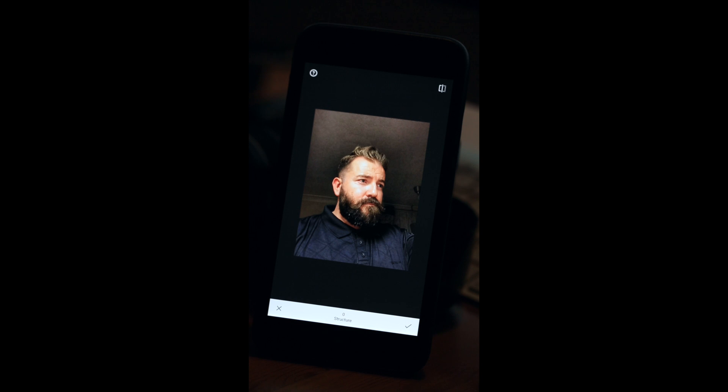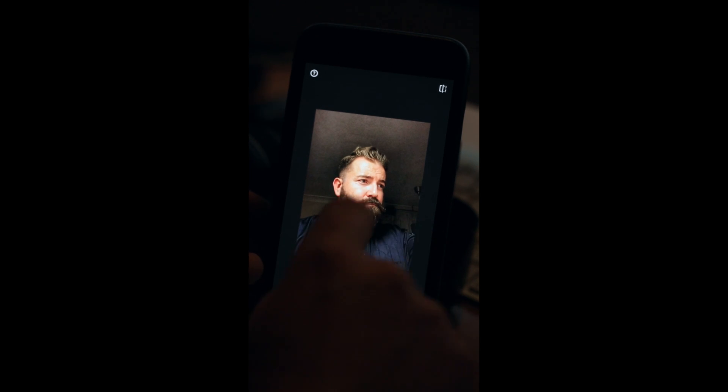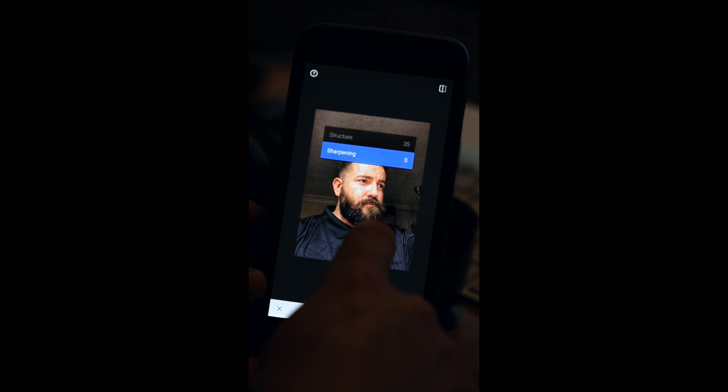Warning first: for anyone who's paranoid about looking old, this processing will start making you look older than you actually are. I personally don't mind, but don't panic too much, because later in this process we'll add filters with a faded look that make it a lot softer — trying to keep the details within my beard, face, and hair. So in Structure, I'm going to add structure up to 35 on this.